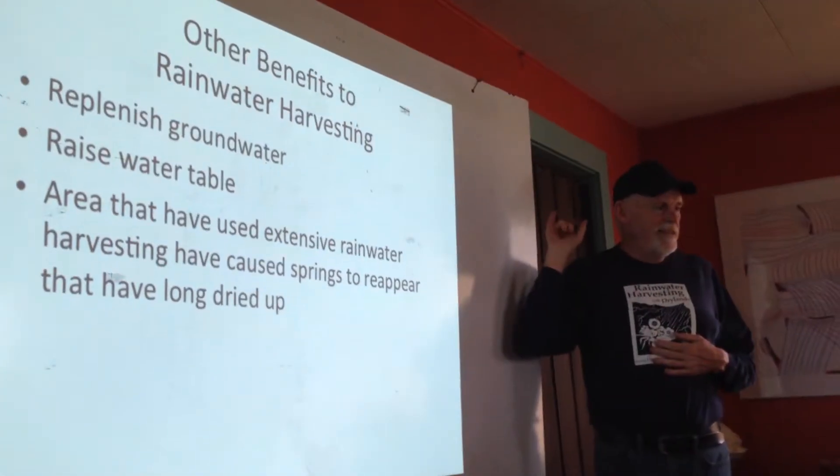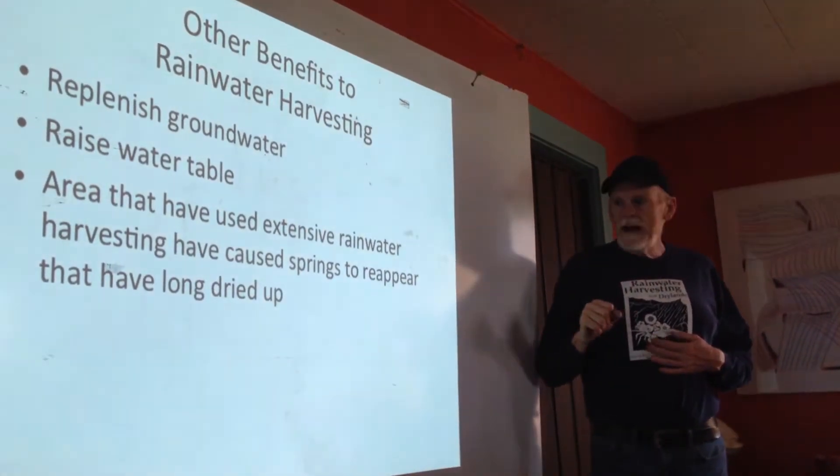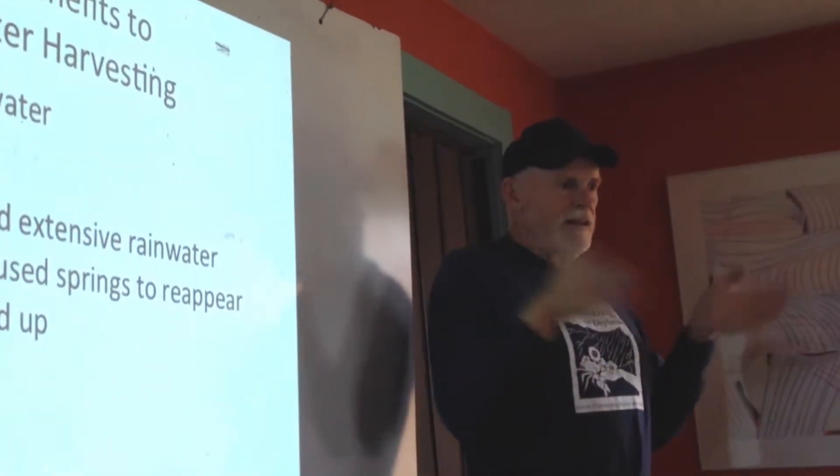The rivers down there used to have cottonwoods, used to have water flowing all the time. But what happened was the city built up, they channelized all this water and sent it away. Most of the way that cities are built are modeled after what is needed back east, where they have too much water.